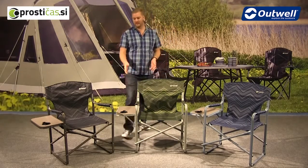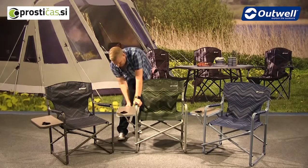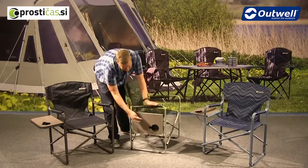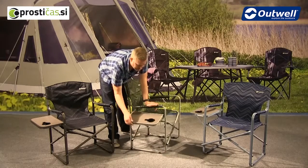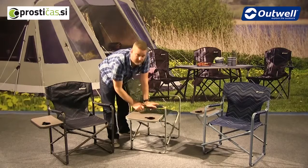They all have these side tables attached already onto them, so you can just fold these away if you don't want to, by popping it down into position like so. There is also a cup, bottle, or can holder on the side of the table as well, and when it's clicked into position like this it's actually quite a solid little table.